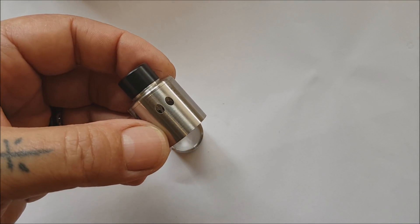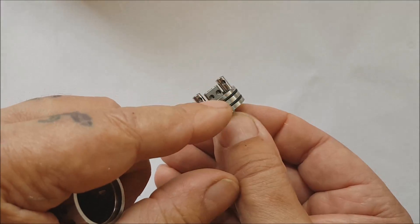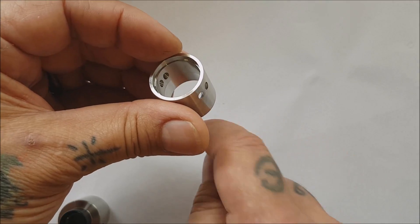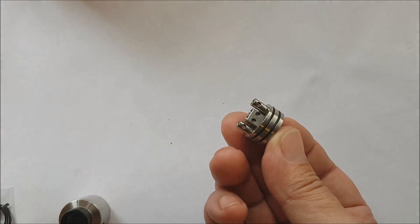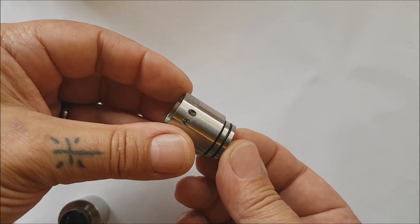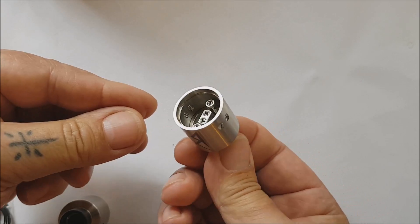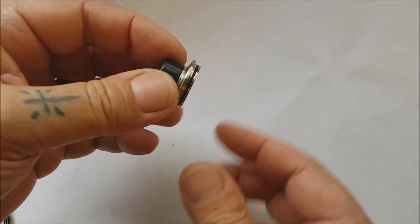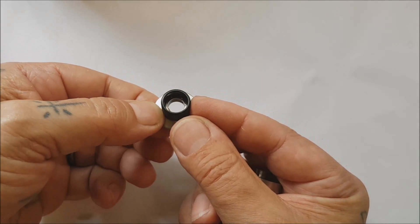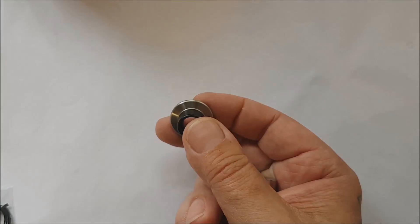The airflow sits quite high on the device — not right down low like we normally see — but it's angled through, pointing down towards the coil. So when you draw, the air forces onto the coil and out the top. It works really well. I thought it was a bit of a gimmick, but it's good. The drip tip is like a chuff cap — it's a one-piece thing with a doweling overlay. It works really well, keeps it nice and cool.